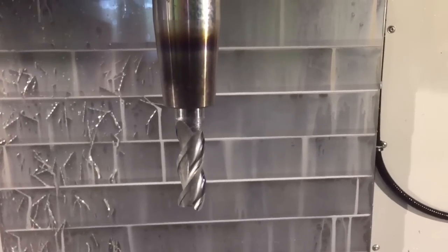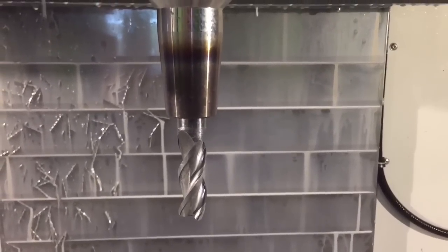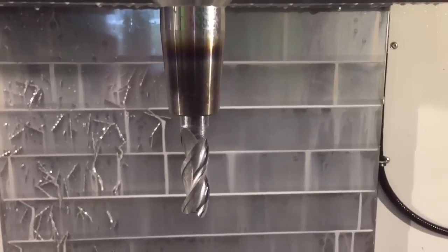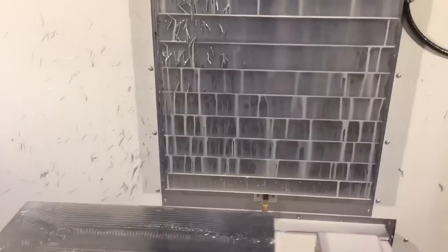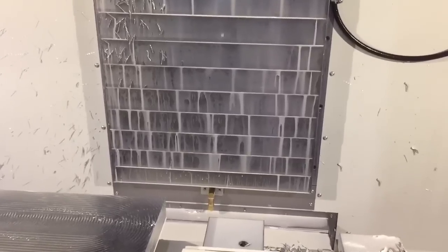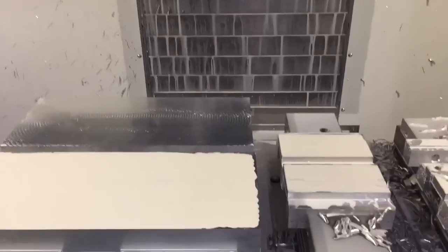It's a regular Schultz 3-flute, 5/8 diameter carbide end mill — part number GWA30625. Questions or comments, post them. I'd love to hear from you. My name is Adam, and that's it for now.